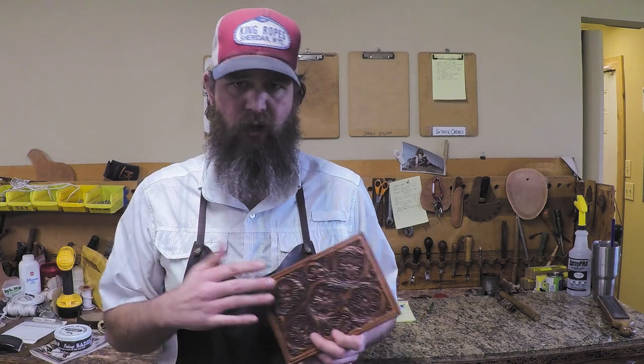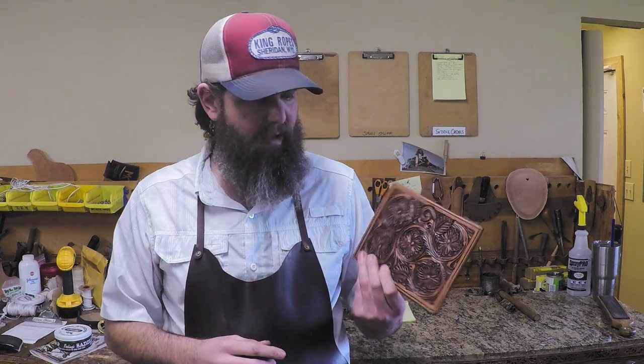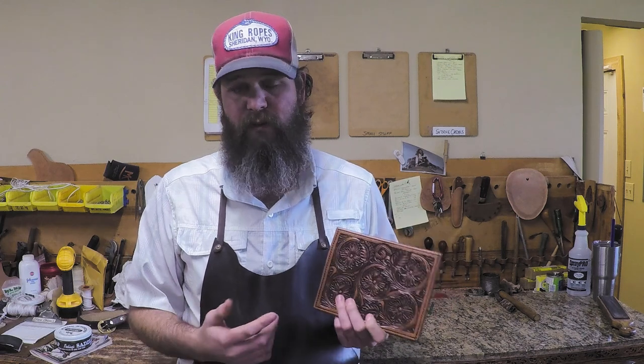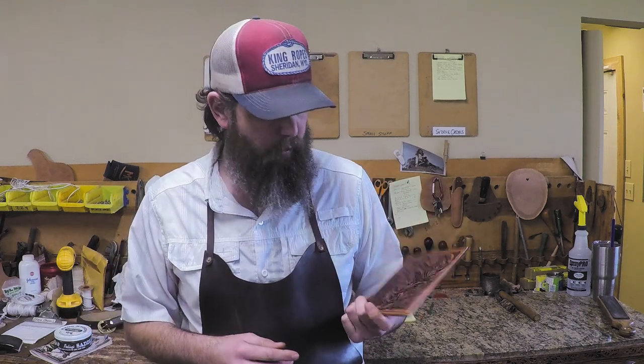With olive oil it's fairly easy to get a really even coat, as you've seen here. Plus I cook with it — every case of six gallons I buy, I take one home. As for the antique, I'm pretty stuck on Fiebing's antique paste. I've been using it for pretty much my entire career — that's what I was taught to use and I know how to achieve what I want with it. The color I use on this is medium brown; I used mahogany early on but I like the medium brown better. They offer a bunch of colors, so look at them and play with them.